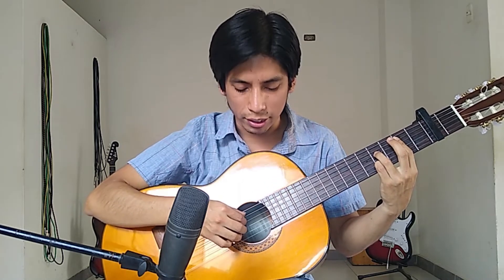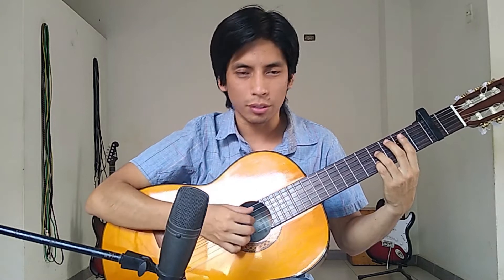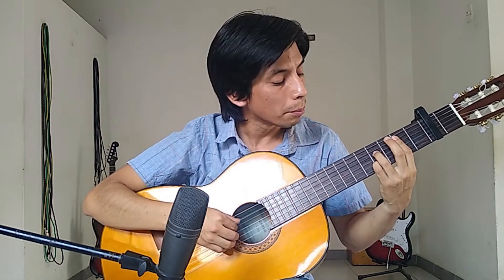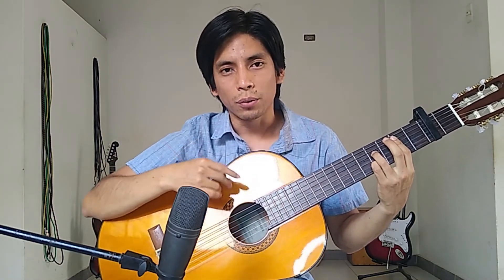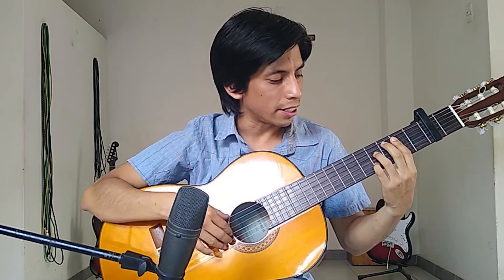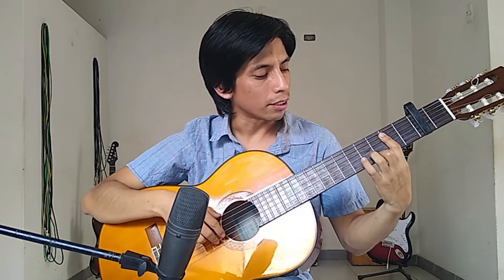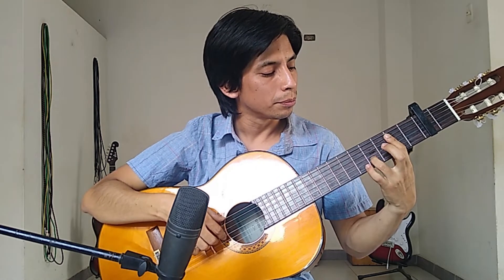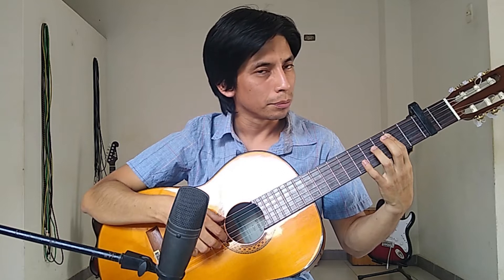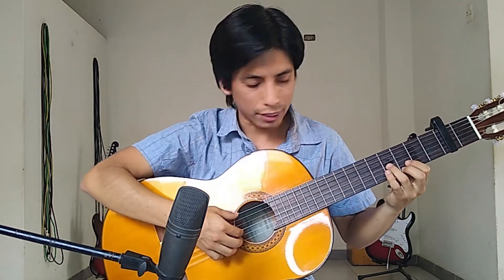I'm playing strings fifth, fourth, third, and second, doing that classical-style arpeggio — sort of piano-like. Then, maintaining this barre position without lifting it, I do an ascending scale. When I reach the first string, I play this chord with the bass on the sixth string.